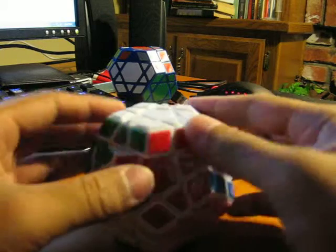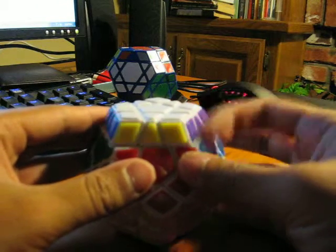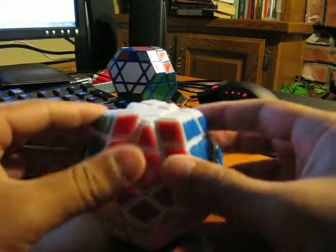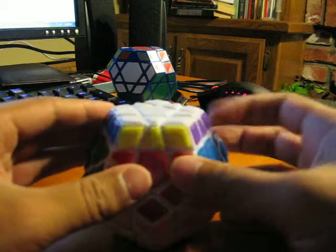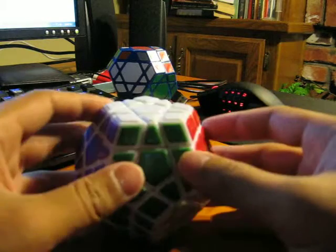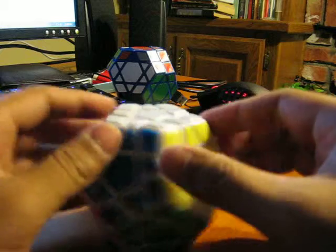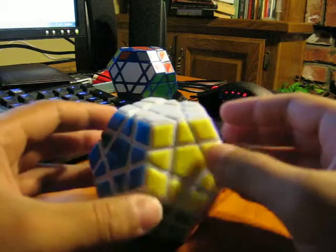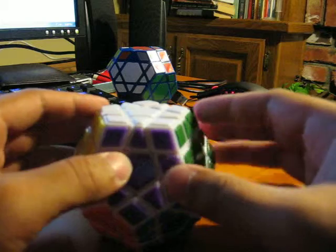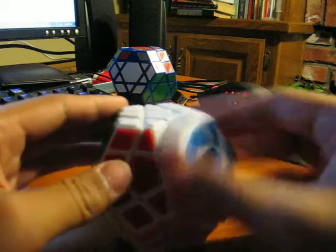First off I want to say that this Mega Minx is awesome. Originally I had a black Mega Minx but I wanted to keep my collection all white, so I ended up selling it and got a tiled version of this. My black one was stickered, so I got the tiled one because getting new stickers for Mega Minx is like 4 bucks off of Cubesmith, so I figured I'd save myself some money if I just got tiles instead.